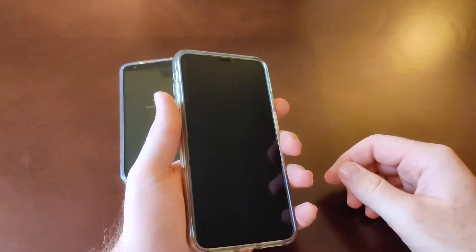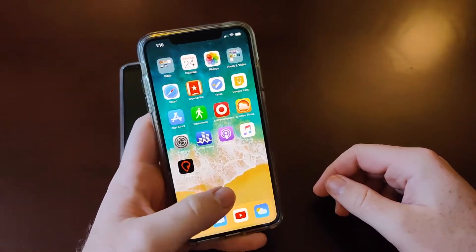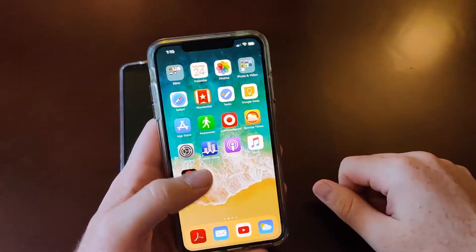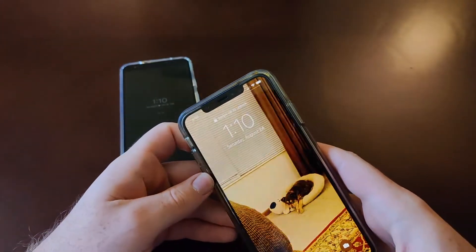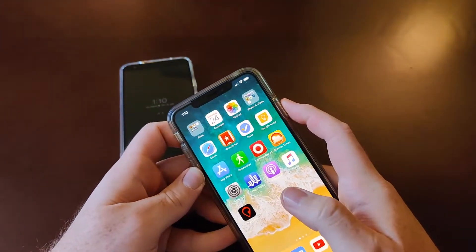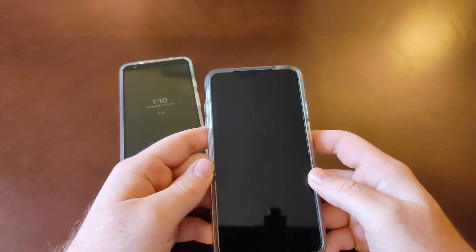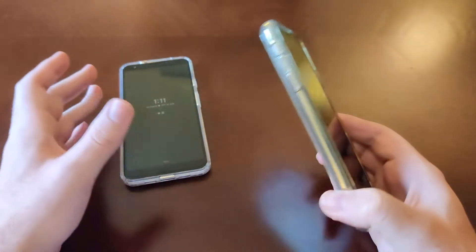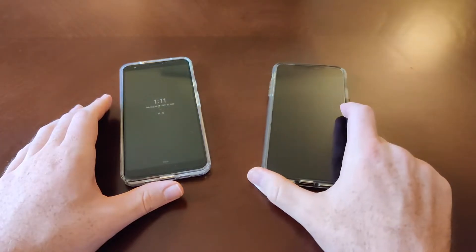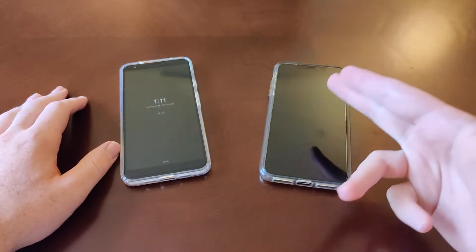Over to the iPhone XS Max — we're dealing with Face ID. You turn the phone on, look at it, and the lock changes to an unlock status, then you swipe up to get in. The problem is it's just not super fast. I didn't criticize the 3a XL for not being lightning fast because it's $479 — this is $1,099, so it should be lightning fast.